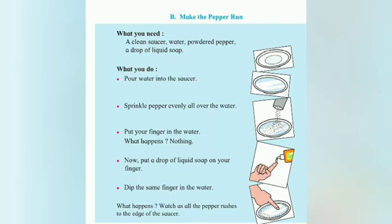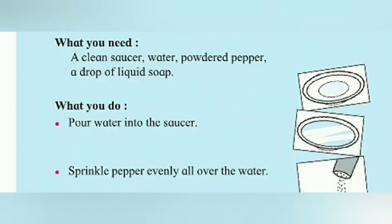What do you need for this experiment? A clean saucer, water, powder paper, and a drop of liquid soap.